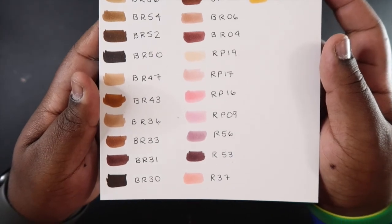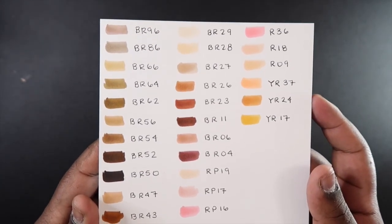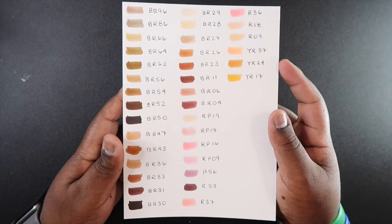Overall, I'm very satisfied with this skin tone set. It would be better if there were more light skin tones so you could make a better gradient, but if Arteza has any other light skin tones available, just substitute one in for the yellow.